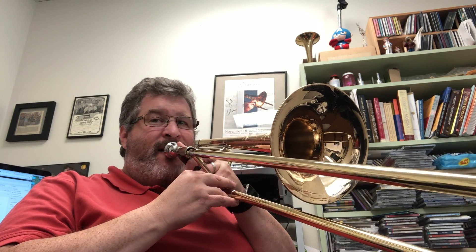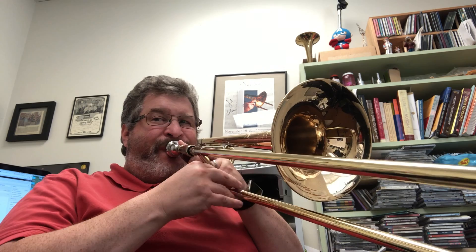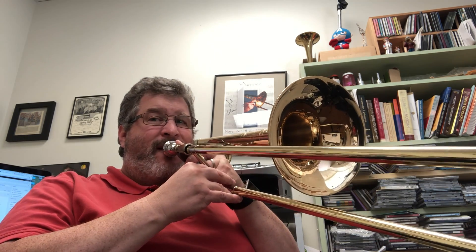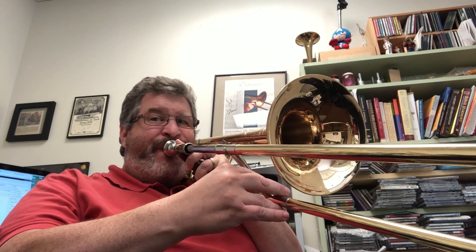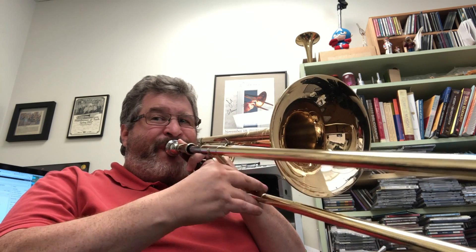One, two, three, four, five... [musical demonstration with count-ins across multiple tempos]